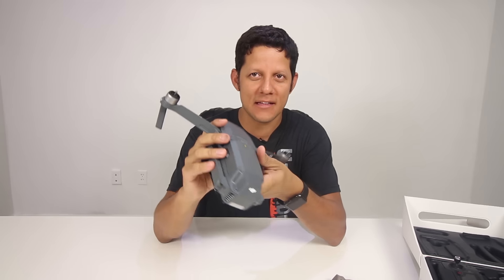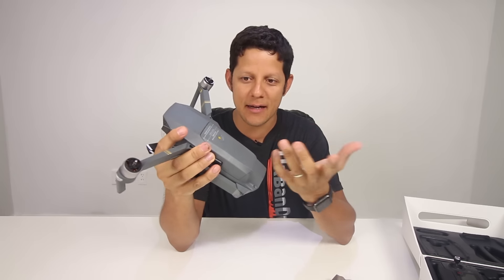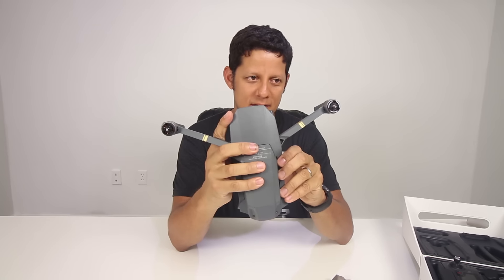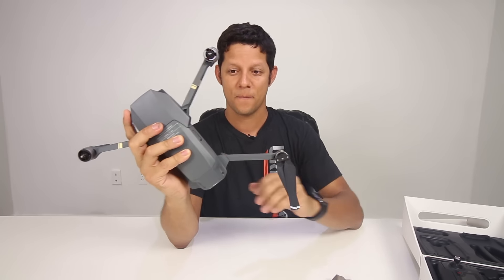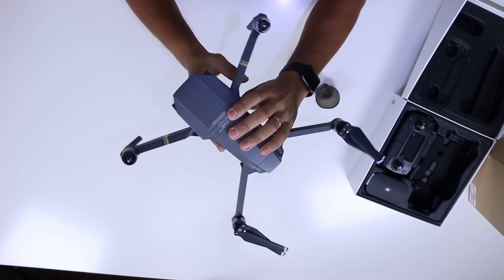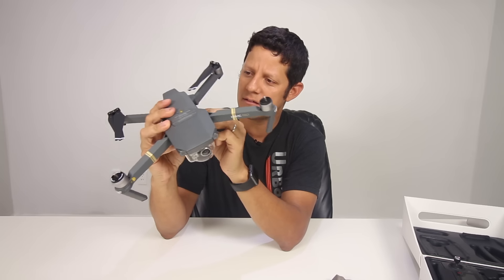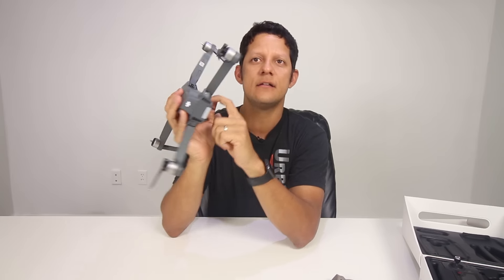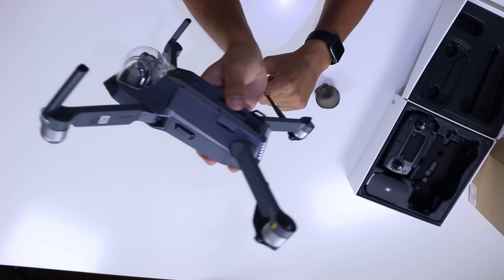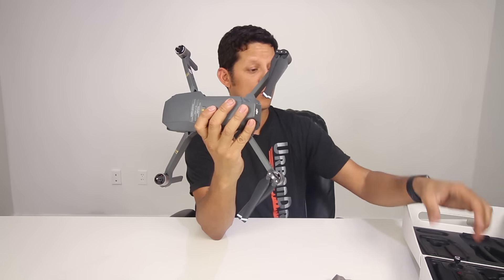I was thinking: what if the arms just snap backwards midair? But I don't think that's going to happen. So these two swing out, and the ones on the bottom swing down. Oh my God, what a gorgeous little thing. You have a micro USB port on the side, an SD card already installed, and a button that says RC or WiFi — depending on whether you want to fly with your phone or with the remote control.